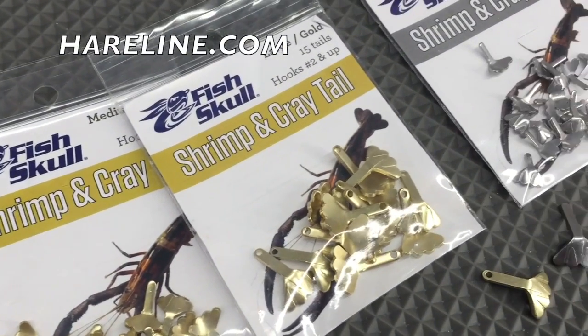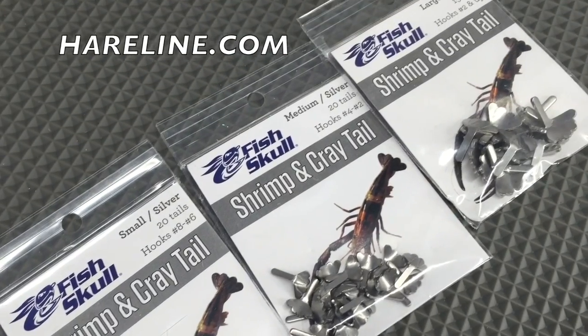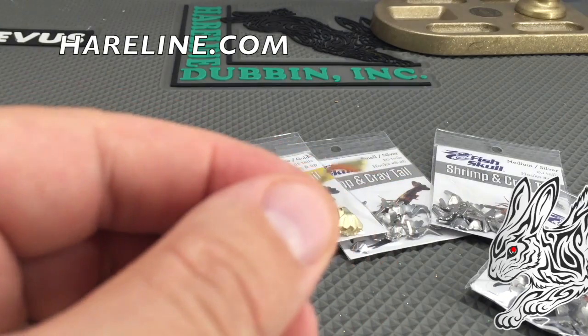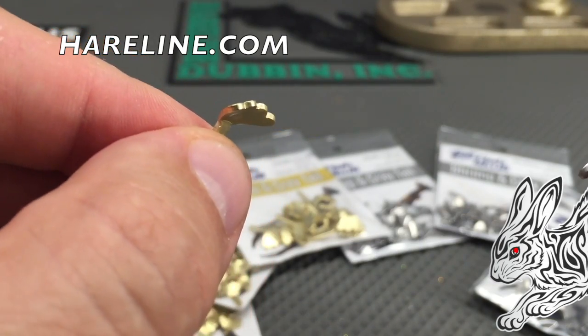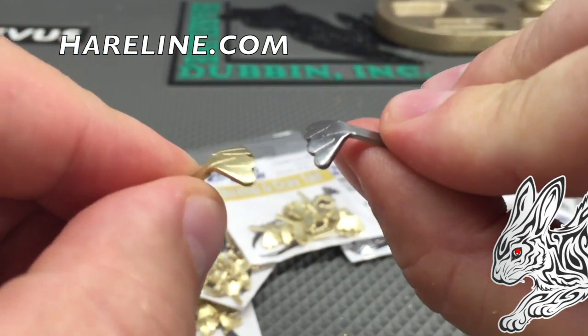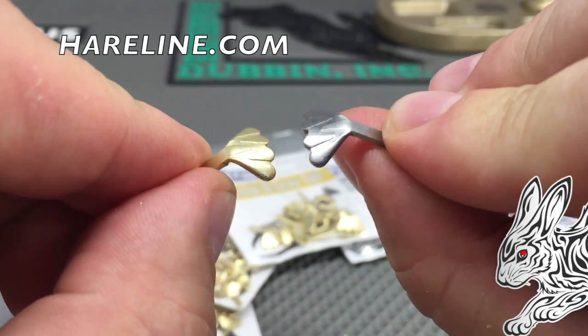The new shrimp and cray tails from Fish Gall and Hairline Dubbing. As you can see, it's a pretty unique new product to put the weight in the tail of your crayfish pattern without using a dumbbell, or you can use it in correlation with a dumbbell to give it more weight.